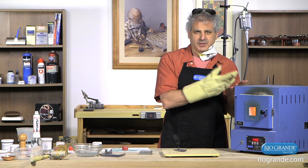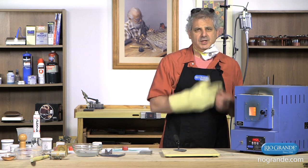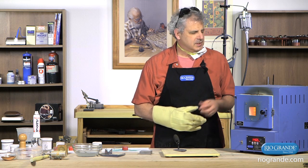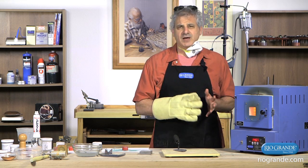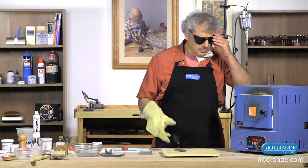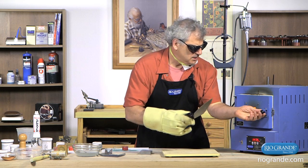Because that's the important thing — it doesn't matter what the temperature says, it matters what the enamel is doing. It usually takes a minute to two minutes. This is a fairly thin piece and it doesn't have a lot of enamel, so it shouldn't take very long. So I'm going to pull it out right now and just take a look and see where it's at.